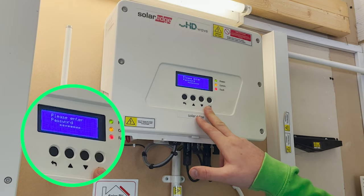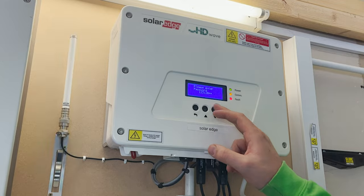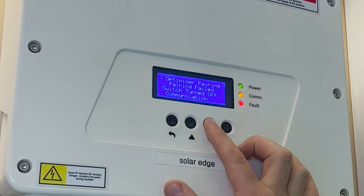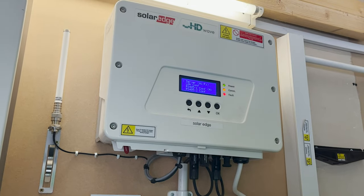Enter the following password using the buttons on the inverter: Up, Down, OK, Up, Down, OK, Up, Down, OK. Then scroll down to Communication using the down button and press OK.